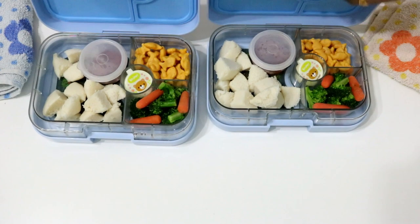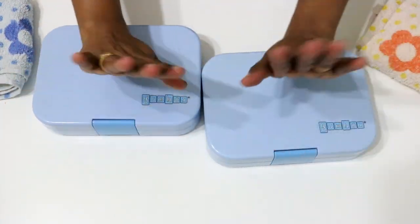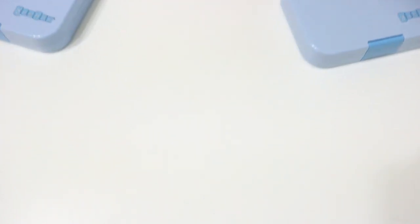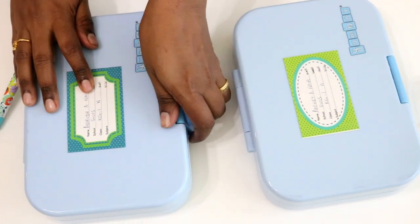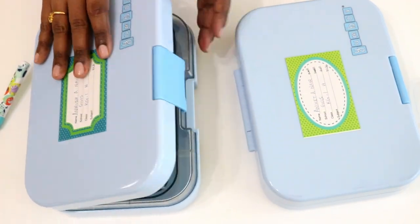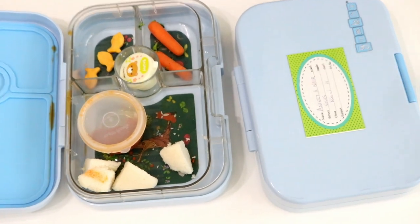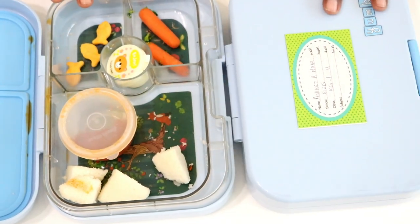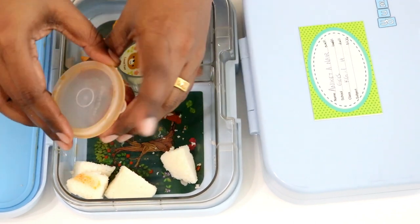So the boys are off to school. See you in the afternoon. Guys, the boys are back and here are their tiffin boxes. Anirut said he didn't get to finish his tiffin because it was too much for him. As you can see, a few idlis are left and he has used up some of that chutney, which is actually his favorite.